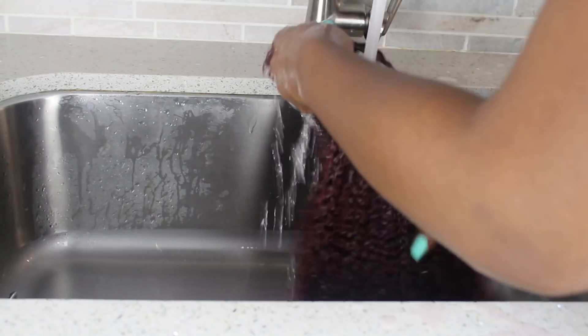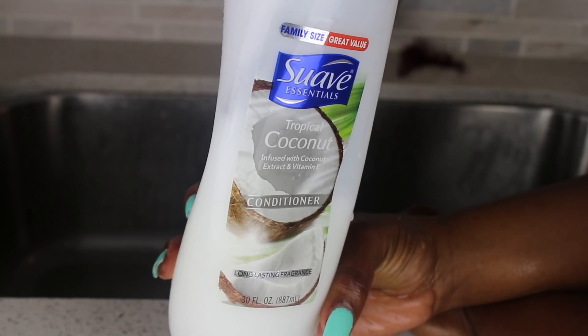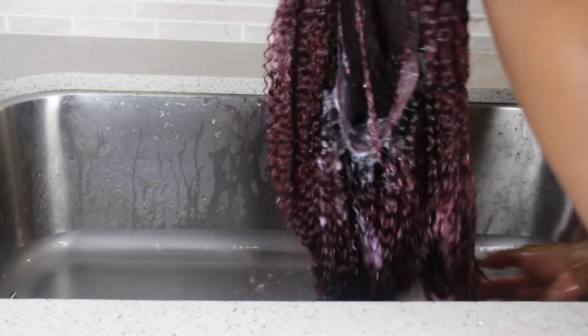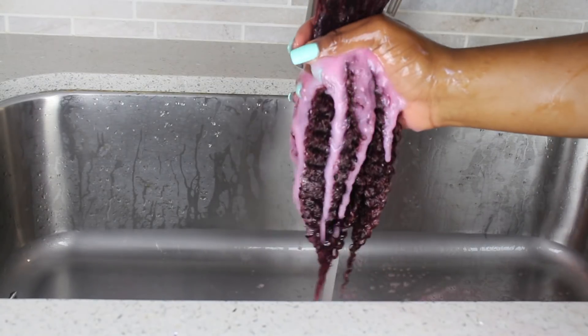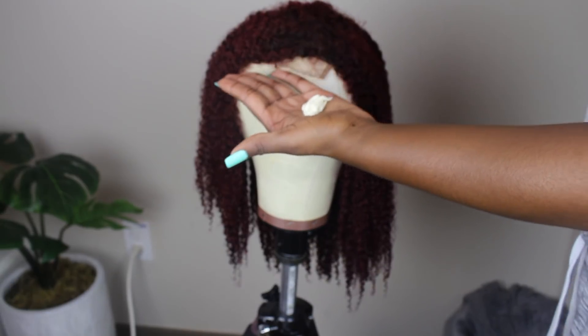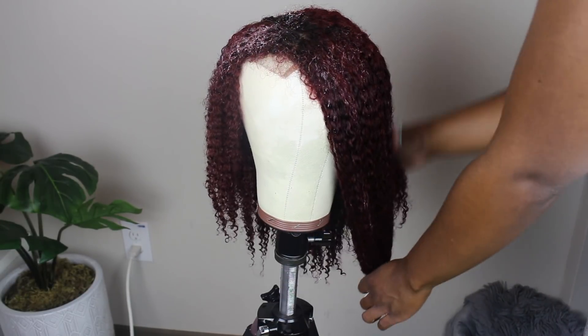I'm going to start by running the hair under some water, and of course I'm going to use my favorite conditioner — the Suave coconut conditioner — and just work that through the hair. You can see from when I first rinsed it that there was a little bit of red dye coming out, and even when I rinsed out the conditioner it was still a little bit pink. But less and less dye was coming out each time.